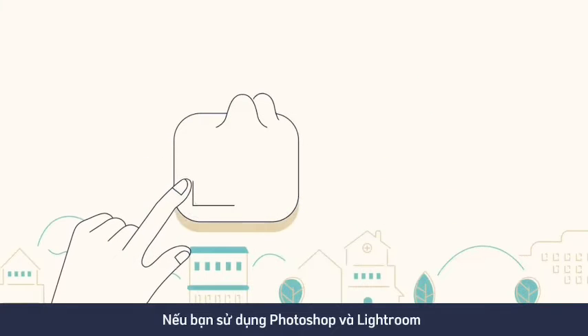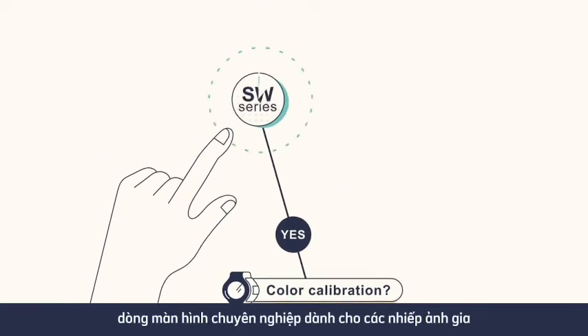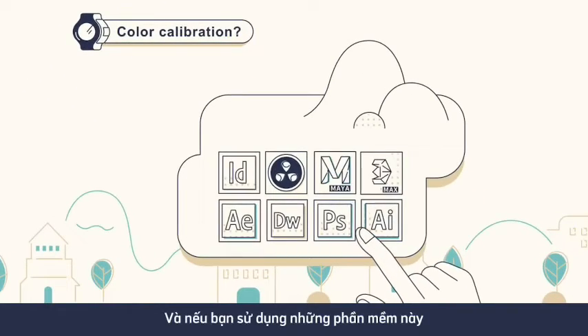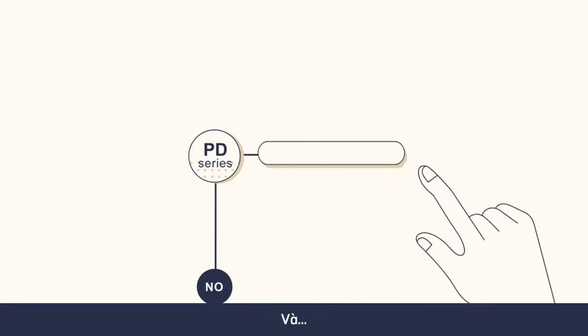If you use Photoshop and Lightroom and use color calibration, go with the SW Series — the professional monitor for photographers. And if you use these other tools, go with the PD Series, which is tailor-made for designers.